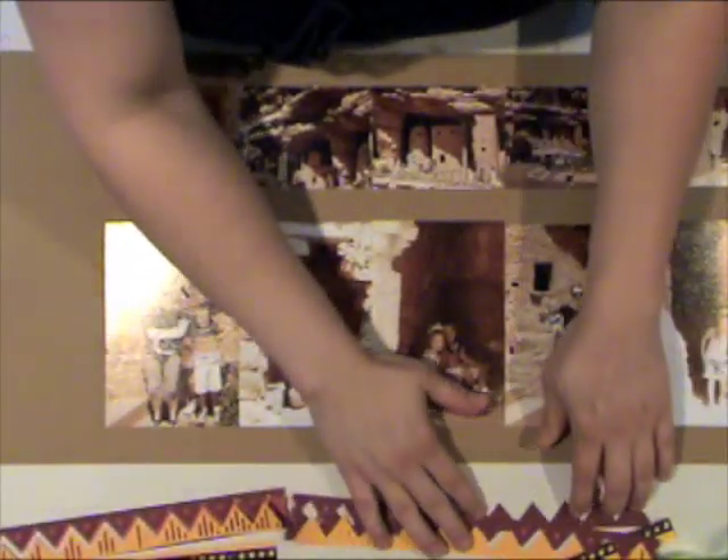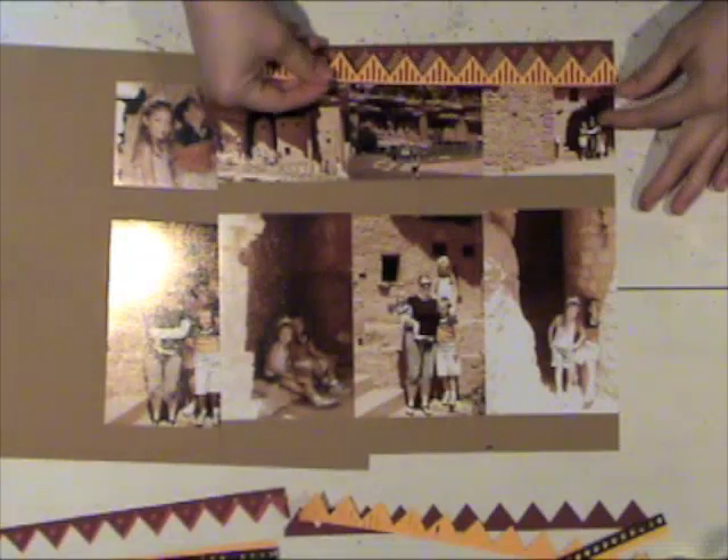You can see here that I've already adhered all ten of my photos right to my cardstock background. I have also die cut several borders using my Silhouette die cutting machine. I'm going to adhere those to the space up above the photos, in between the photos, and then below the photos. I originally thought I might just use some pattern paper but I couldn't find exactly what I wanted to go with my photos, and I came across these fun border die cuts for my Silhouette. So I decided to kind of create my own pattern paper using the die cuts, and you can kind of see it coming together here.